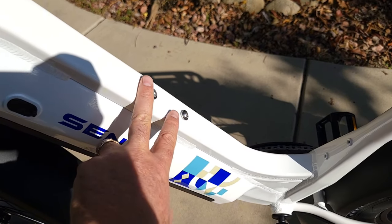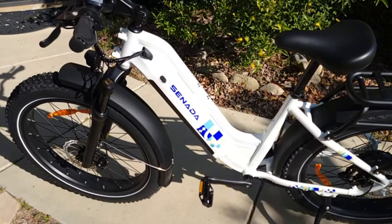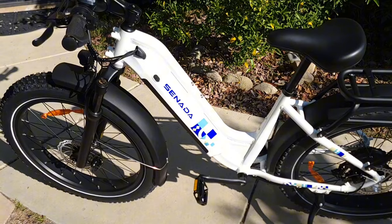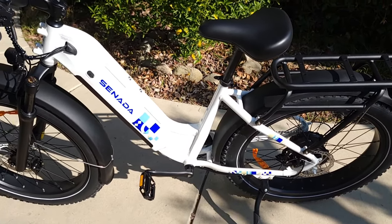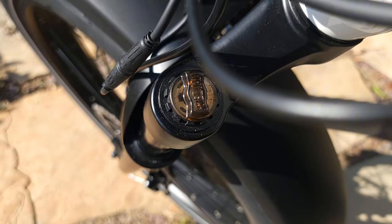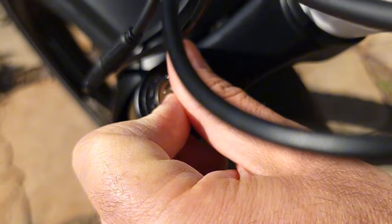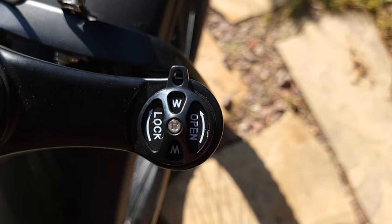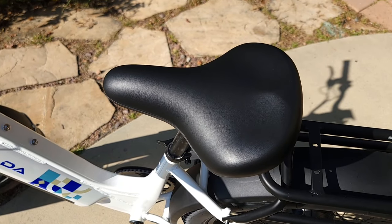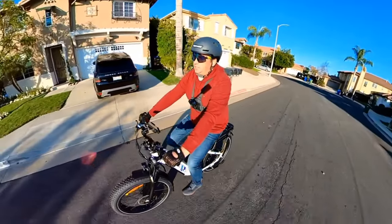It comes with options to attach a bottle holder here and another bottle over here if needed. The Mayer bike comes with mudguards front and rear, already included. It also comes with a preload adjustment fork with a locking mechanism for locking the fork compression. It also comes with a very comfortable saddle seat for long rides.